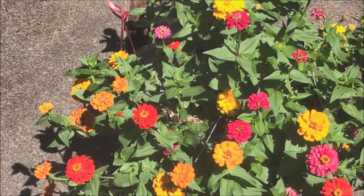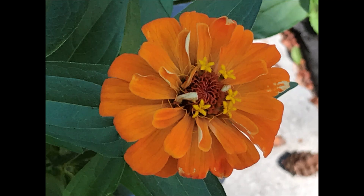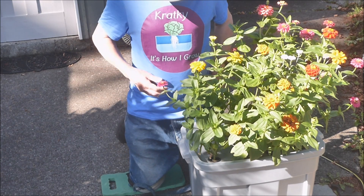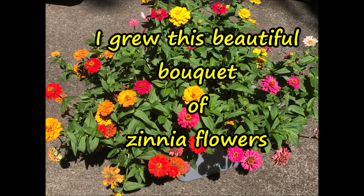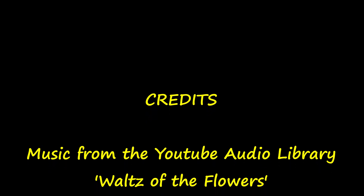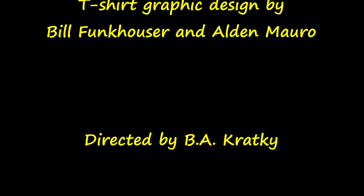I would like to conclude this video with a little poem: 'Beautiful zinnia flowers are yellow and orange and red. My new t-shirt is blue. I grew this beautiful bouquet of zinnia flowers especially just for you.' Only one of those are yellow and red. Thank you very much. Beautiful.